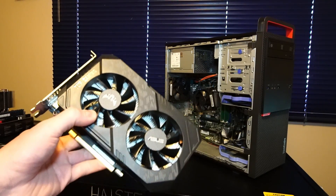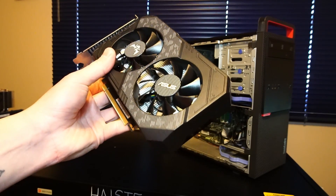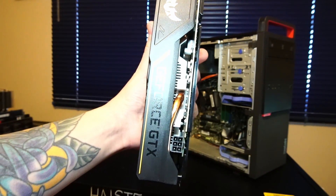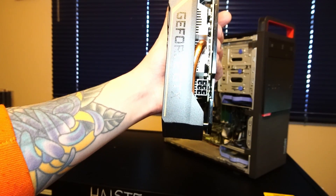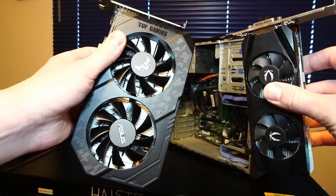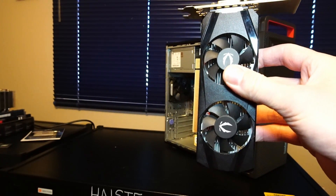You could also get a full-size card that doesn't require extra power from the power supply, but I just don't have one right now. This GTX 1650 requires a 6-pin connector from a power supply. The main difference between the two is that the larger one has 4GB of GDDR6 memory, and the small one is GDDR5.